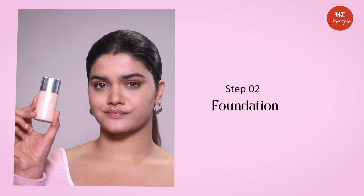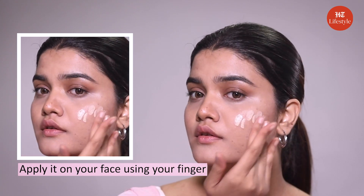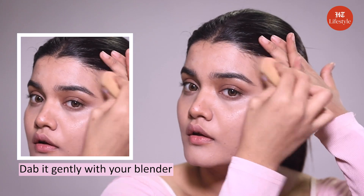Step number two: foundation. Take some foundation on your hand and apply it on your face using your fingers. Now dab it gently with your blender. This gives a good structure to my face.